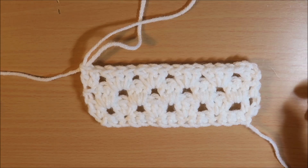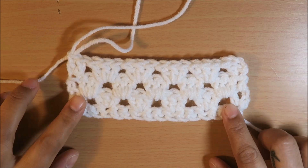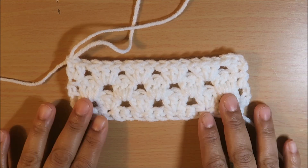Hi and welcome back to my channel. Debbie here. Today I'm going to be showing you how to crochet the granny stripe.